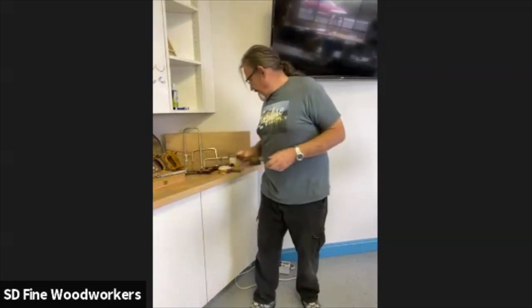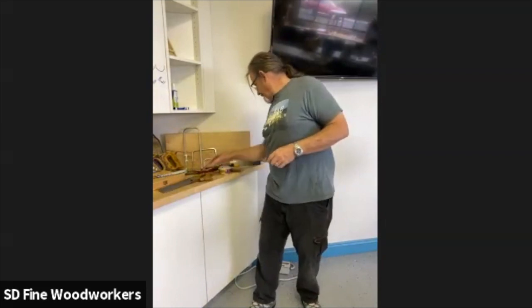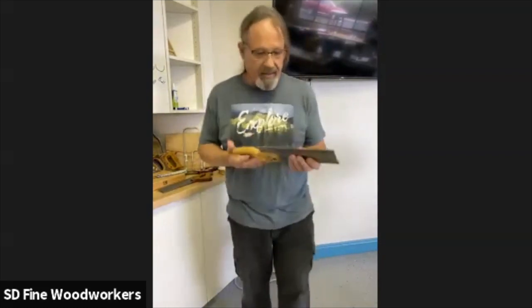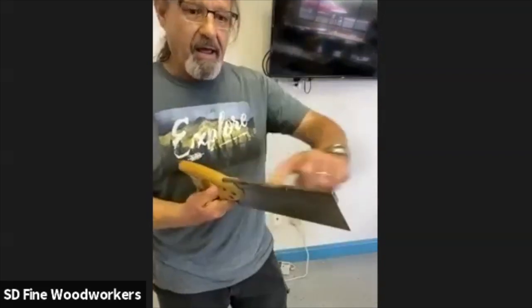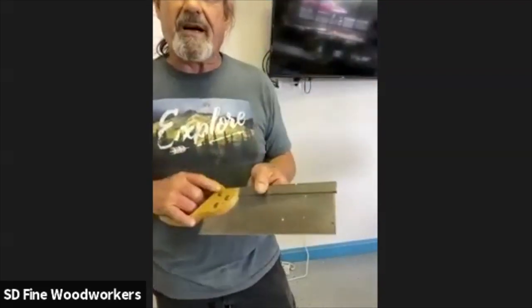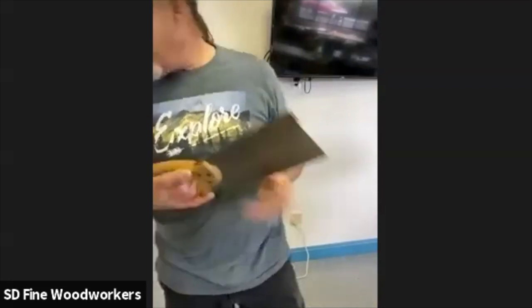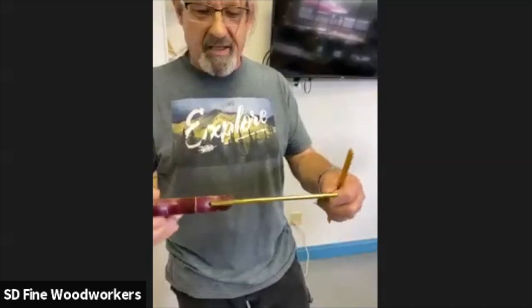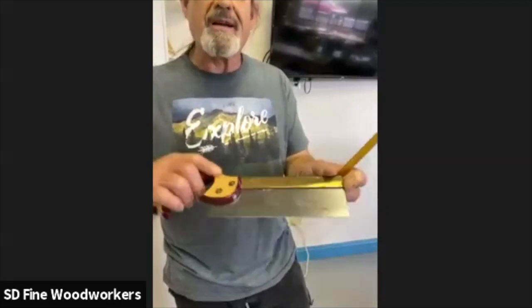European saws go the other way — the teeth face a different direction and the action is a push stroke. I'll demonstrate in a little bit. This one is from England; it's got a really solid back — I think it's a tenon saw. There are so many different names for different saws. The slightly bigger ones are known as carcass saws. This is a tenon saw.